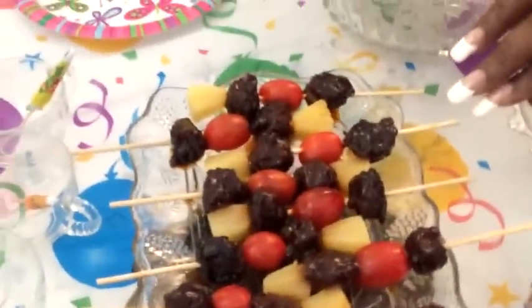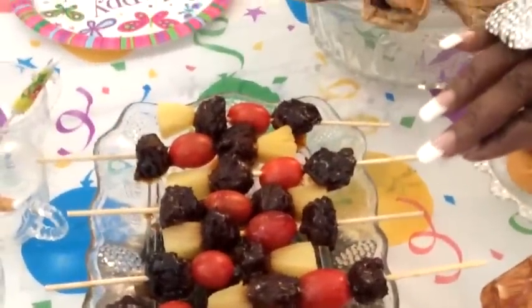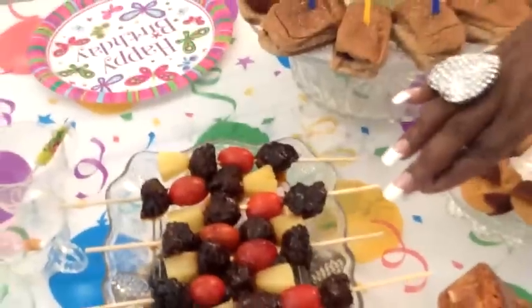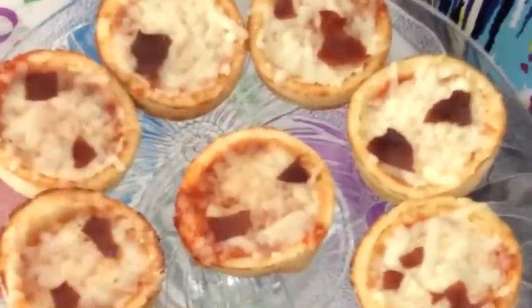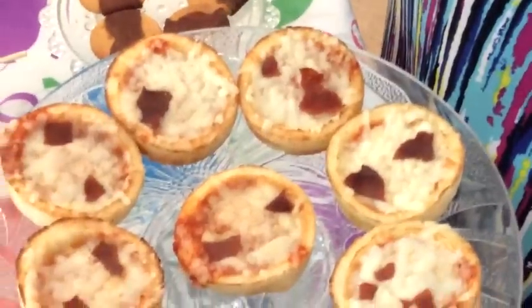And here we have turkey teriyaki balls with pineapples and grape tomatoes. The next food item are simply mini cheese pizzas, which I added a little bit of turkey bacon on top of.